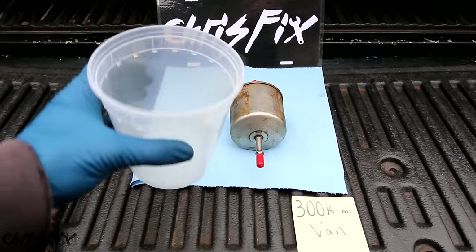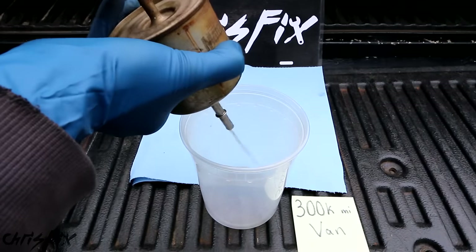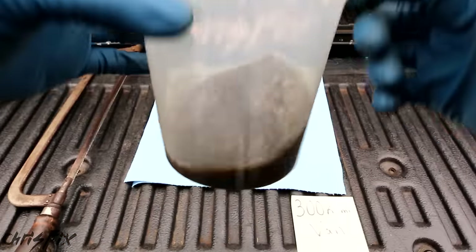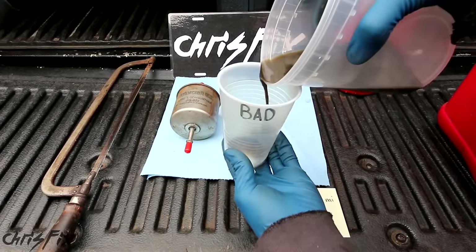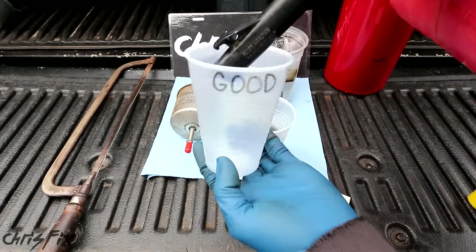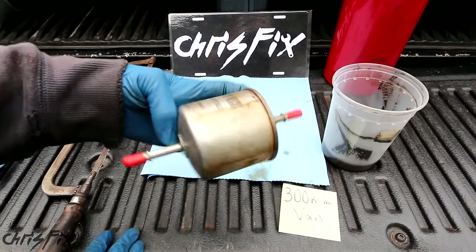The first thing I want to do is empty the filter and see what comes out. The flow goes that way, so everything gets caught on this side. We're going to remove this end and let it all drain out. Holy smokes — look at all that dirt and debris coming out. That's supposed to be clear gasoline and that is disgusting. So we can really get a good idea of how dirty this is — I got some cups. Now look at that: that was all in the fuel filter. After 300,000 miles, it's amazing this didn't get into the fuel injectors. Just to give you something to compare it to, here's what gasoline should look like — what a difference. I cannot believe how horrible the gas is that came out of here.